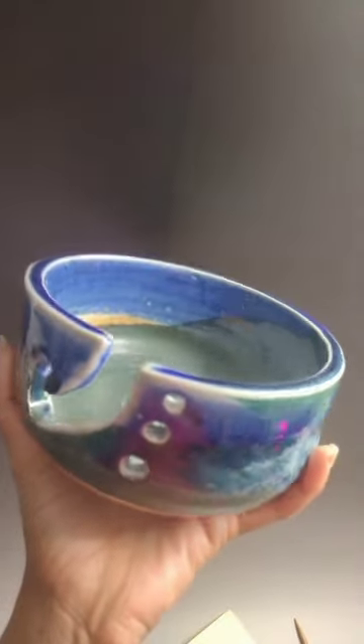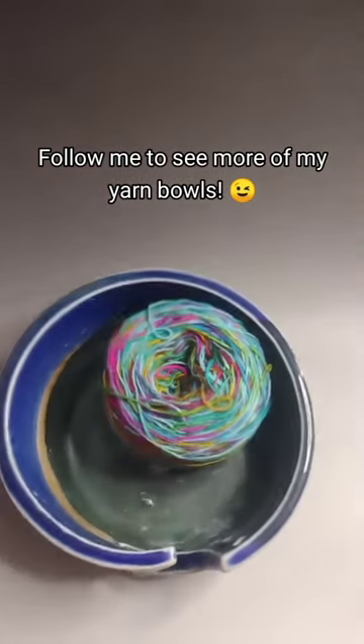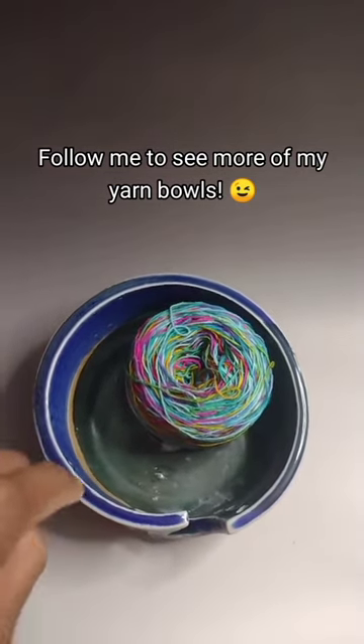Jonas is named perceivably after the blue glaze that I used around the rim of it. I classify Jonas as a medium bowl because he is six and a half inches wide by three inches tall.